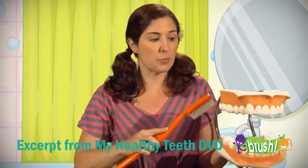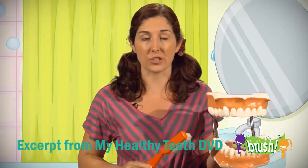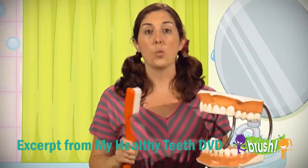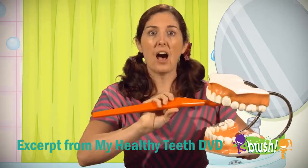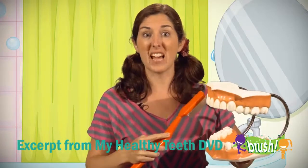Sometimes people forget to brush the back of the mouth where the molars are. That is where food can get stuck. We need to make sure that we brush the front and back of every single tooth on the top and the bottom.